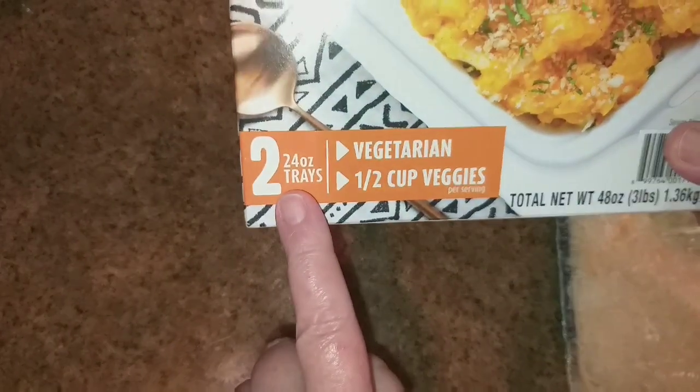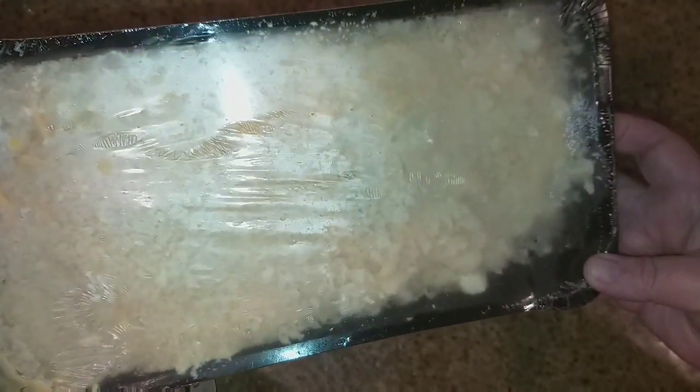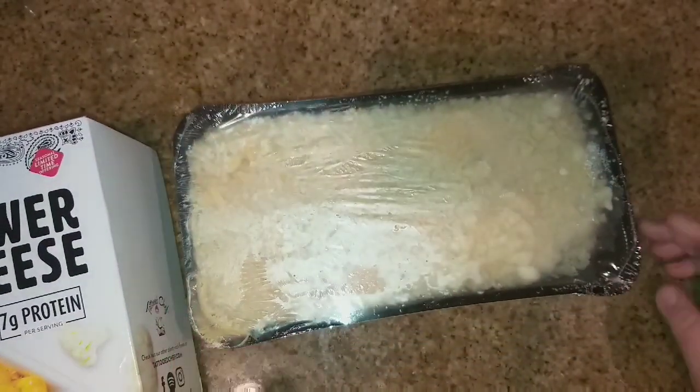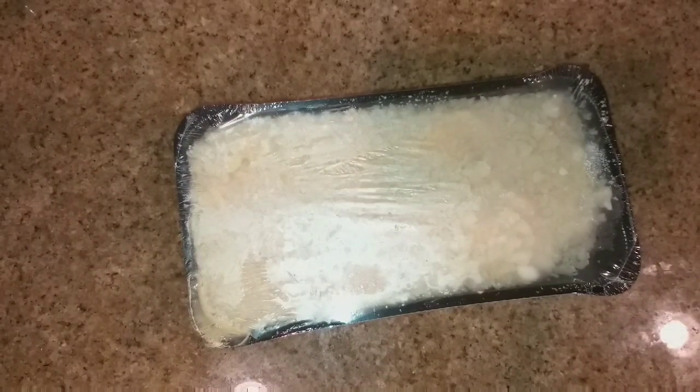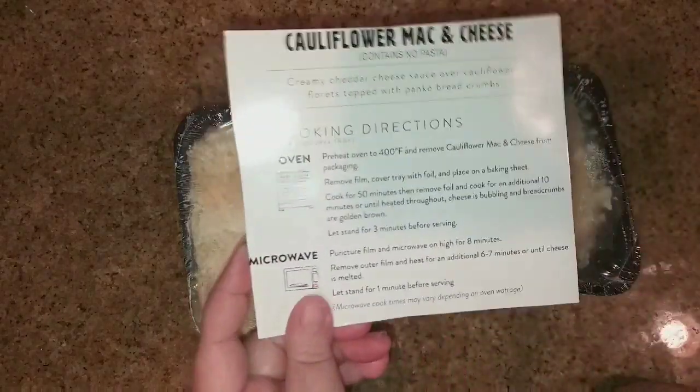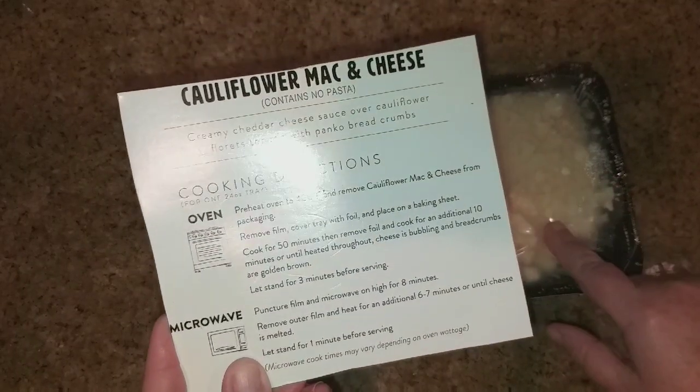It comes with two 24-ounce trays and this is what it looks like — this is one of the trays. We're going to try this on camera for the first time and see how it is. If it's yummy, this is a good way to not only get a serving of vegetables but to still get some yummy mac and cheese without all the carbs.